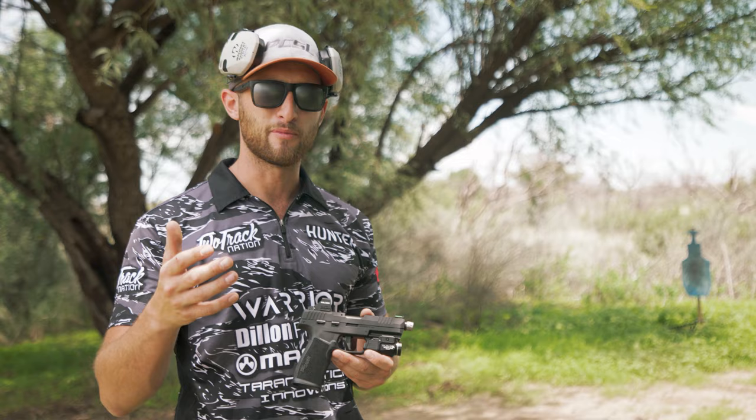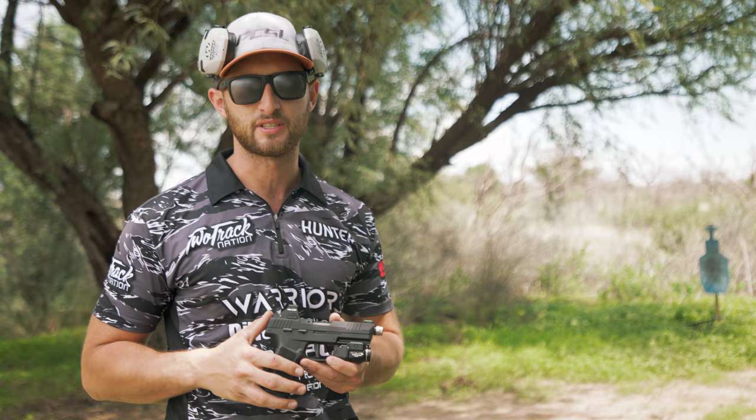For 9mm I like 12 yards. Some people like 25. Again it's all personal preference on how you like the ballistics of your projectile that you're shooting.